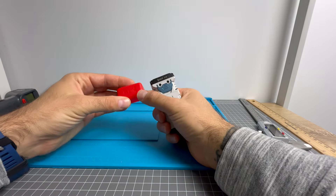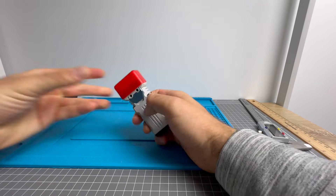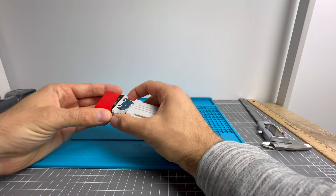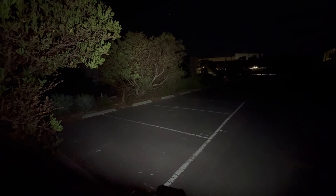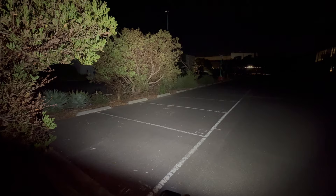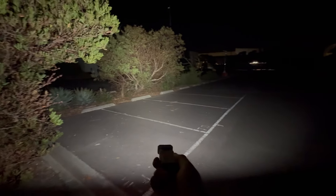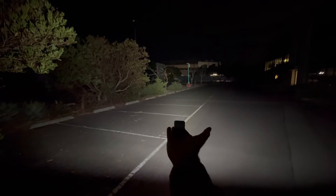And lastly, your X2 manual. Look at all the different languages it comes in — just incredible. We'll focus on the English section: your operation, strobe, SOS, turbo, low, medium, and high. The specs are on the box anyway. When charging: red means charging, blue means fully charged. Blue means above 90%, blue for five seconds means between 40 and 90%, and red means below that — basically if it's not blue, you need to charge.